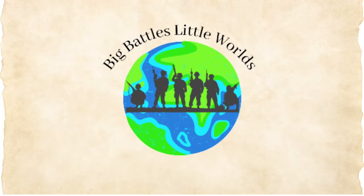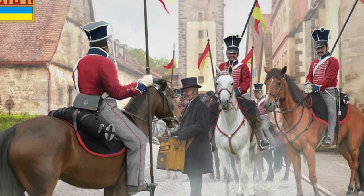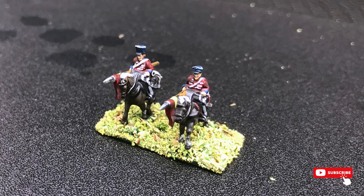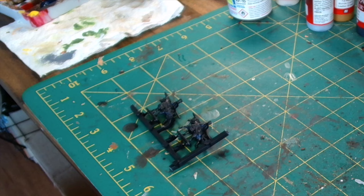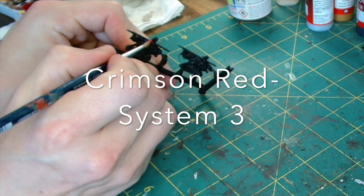It's time to march to the sound of the guns, chaps. This time we are painting up the 7th Ulanz of the Prussian Army. These miniatures are from Warlord Games' Epic Battles Prussians. I was searching through information on Prussian Ulanz and came across the 7th with their red tunics and thought, let's give those chaps a try.